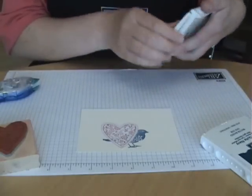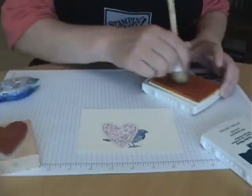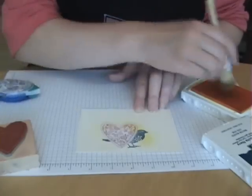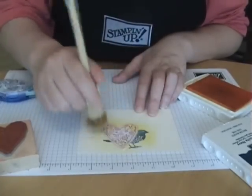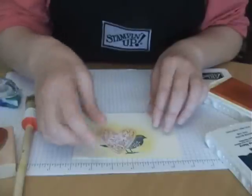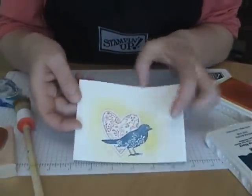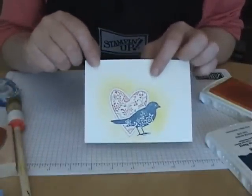Let's say I wanted to add just some yellow shadow or shading behind that. I'm going to use Summer Sun and my stipple brush. Don't worry if you get it on those masks - that's what they're for. So now I'm finished, and if I take off these pieces and lay them aside, you can see how I've layered those images but they haven't overprinted each other. And that is what masking is traditionally.